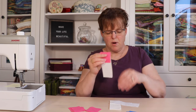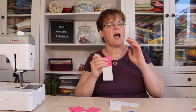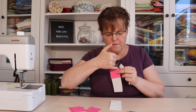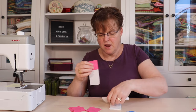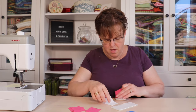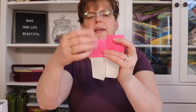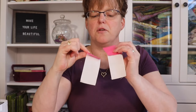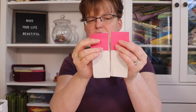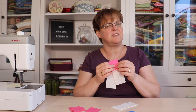The thing to keep in mind is that we want four of these to go in one direction, and then the other four to be a mirror image of that. So if this one is going in this direction, I'll do four like that, and then I'll do four with the diagonal line going in the opposite direction. So just keep that in mind — you want mirror images of each other. I'm going to go and stitch that and then show you what it looks like when it's done.